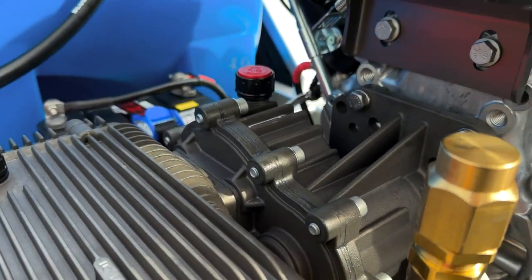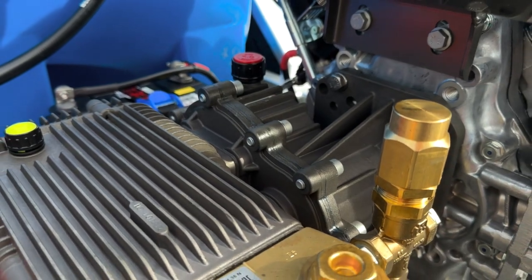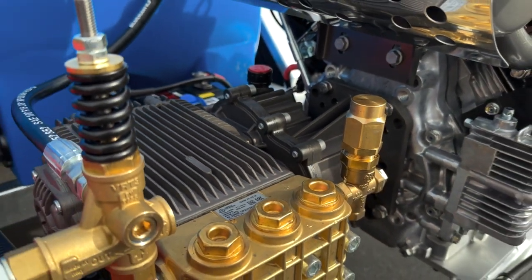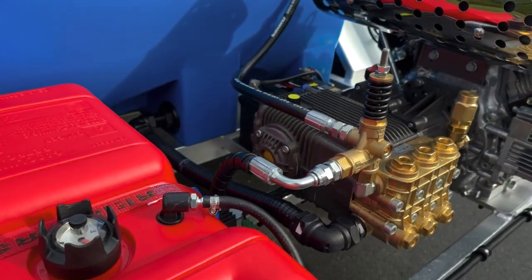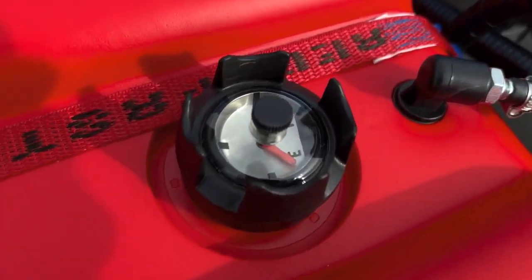The pump is also fitted with a reduction drive gearbox from Tecumic, Italy. Moving over to the left, I'd like to mention that our unit comes fitted standard with a 22 litre fuel tank, however it can be upgraded to a 45 litre fuel tank if required.